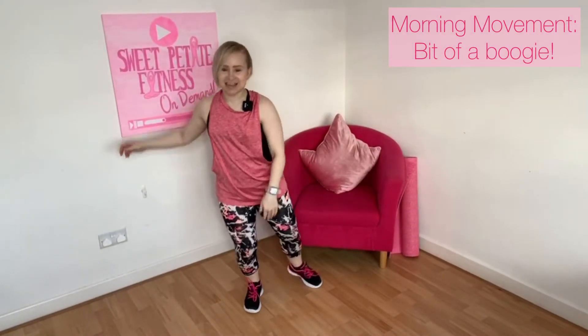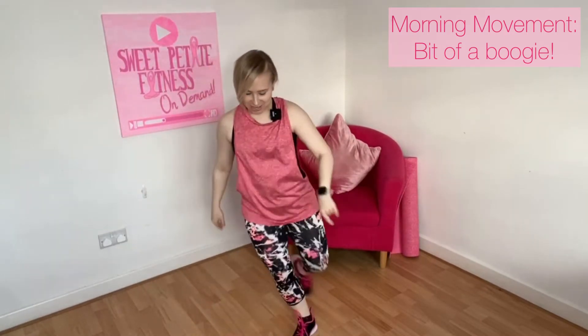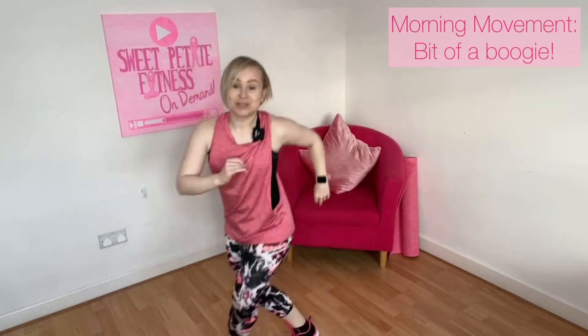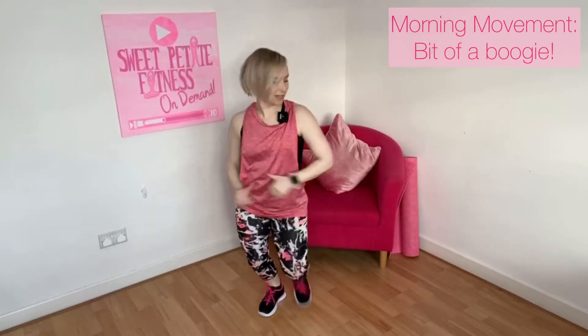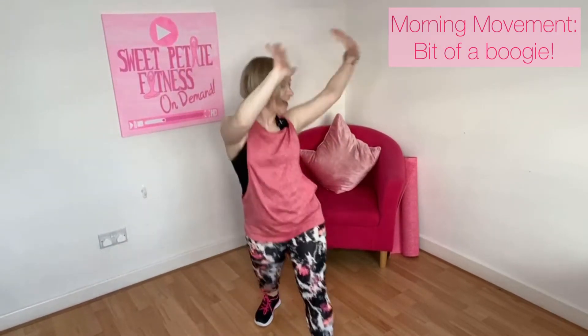Okay, jazz step — we're going round in a circle. Have a look at this, you don't have to do it perfectly. Cross. Four more, three, two — just go into your box step. Forward and back, now let's use those hips, push side to side. Let's put those hands up because it's Friday! Keep it going. Four more — take it back to the top.